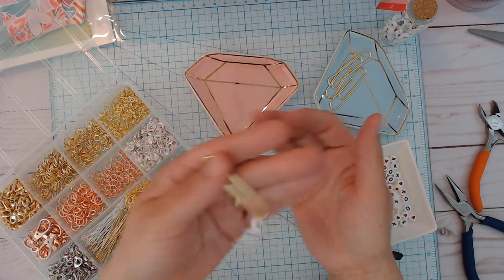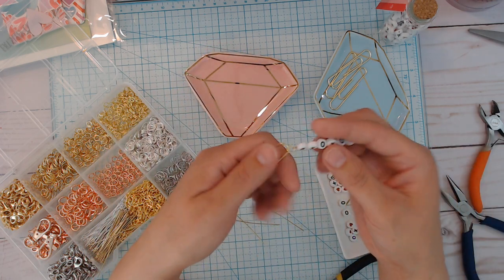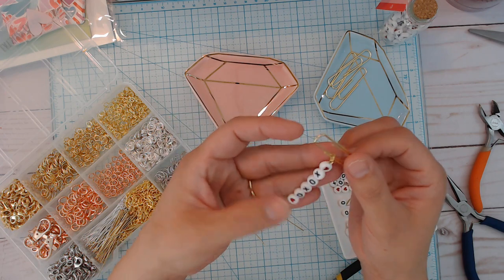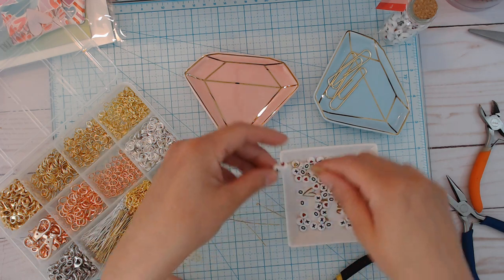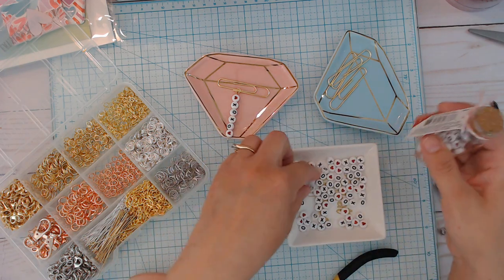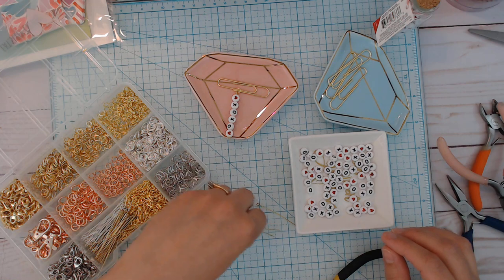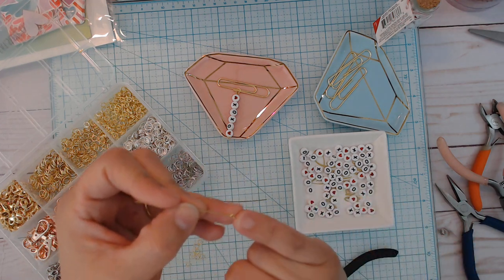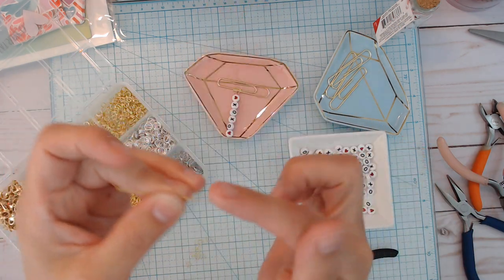The recipients can use this as a bookmark or a planner page marker — just use it as something, or take it off if you'd like and put it on something else. I got these little XOXO beads that come with little hearts as well from Target last year for a buck. So I just emptied some out and now I'm just taking them out. I'll do the tutorial here. I've got these eye pins which have the loop.